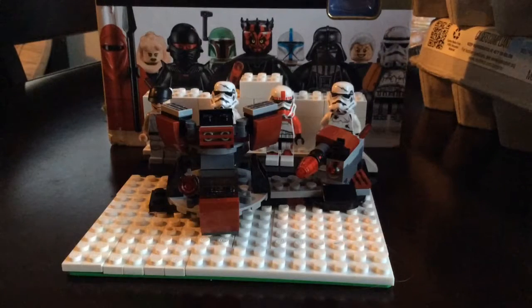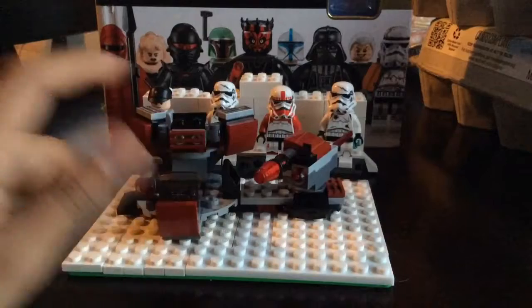Hey everyone, back with another video and thanks for the subscribers — it's really helpful to the channel. Today we're gonna be reviewing this set again. I just threw away my box and forgot which set it was, can you believe that? So we're gonna review it anyway.